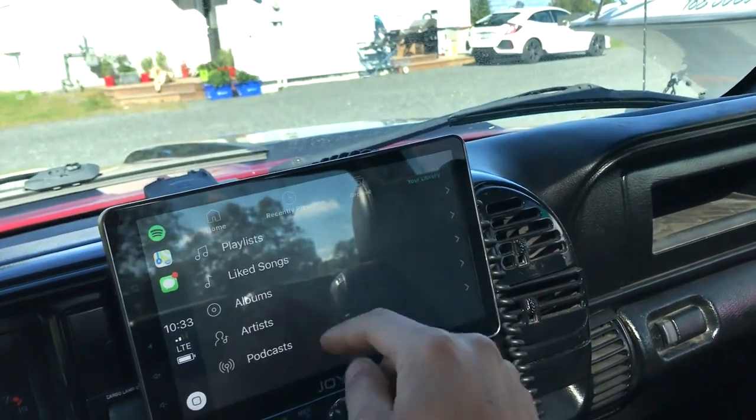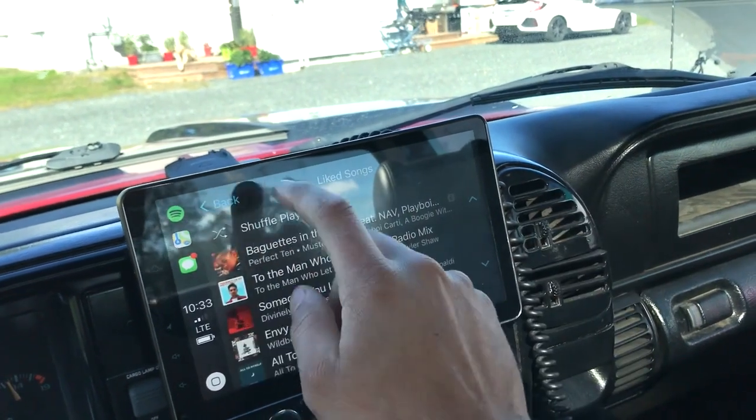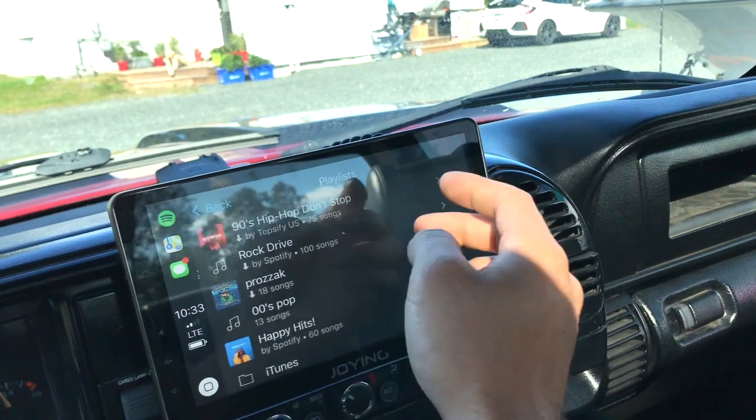On Spotify CarPlay, playlists are there but it's not as feasible as what Apple Music offers. You can make playlists but it's not what I want from an interface.